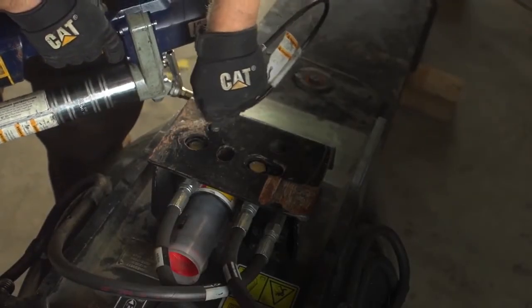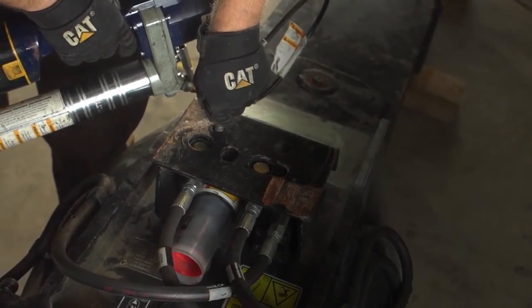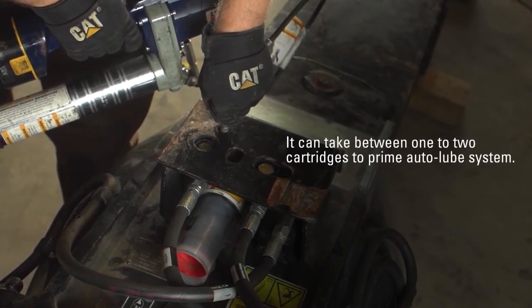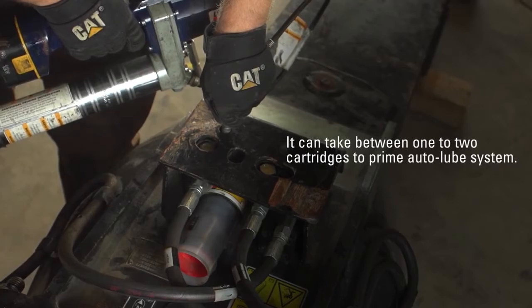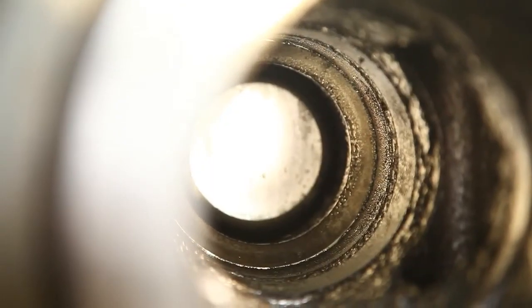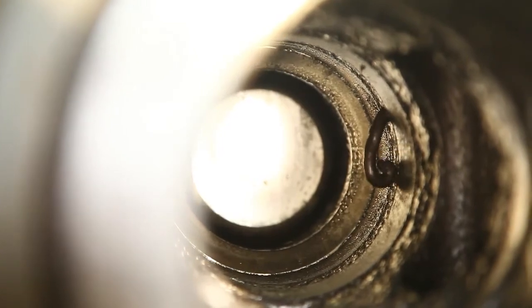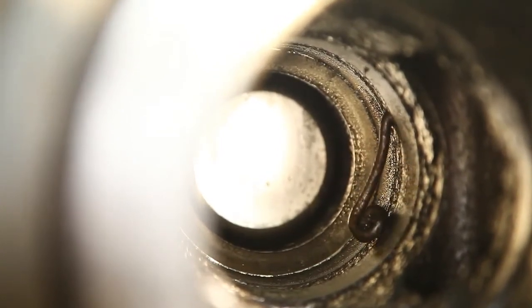Use a grease gun to inject hammer paste into the grease fitting on the auto lube pump. It can take between one to two cartridges to completely prime the auto lube system. Priming is complete when hammer paste exits the upper bushing. Verify that the hammer paste is visible at the upper bushing.